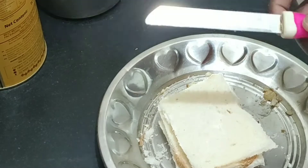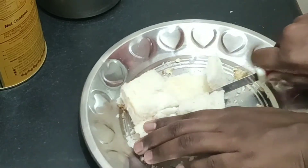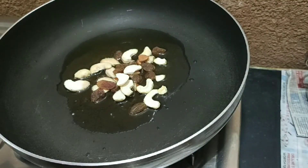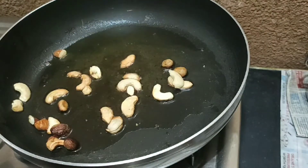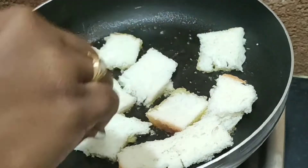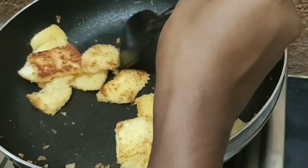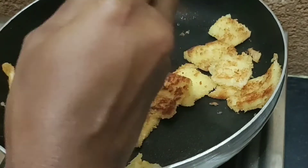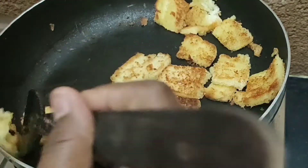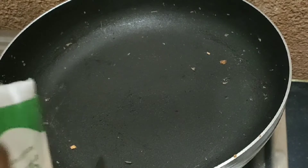I will cut the bread, find the dough and cut the dough, then fry it. I will put a pan on the stove with 50g of dough. I will fry the whole bread with dry fruits and add slices into the dough. You can add a little more vegetable oil.